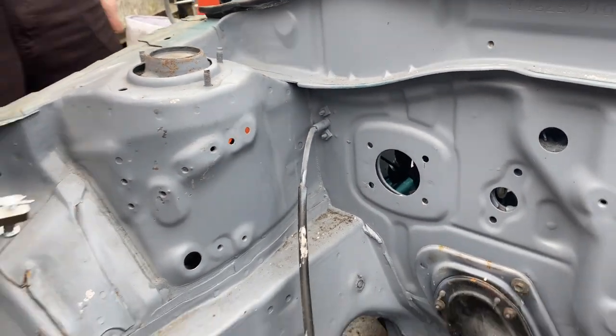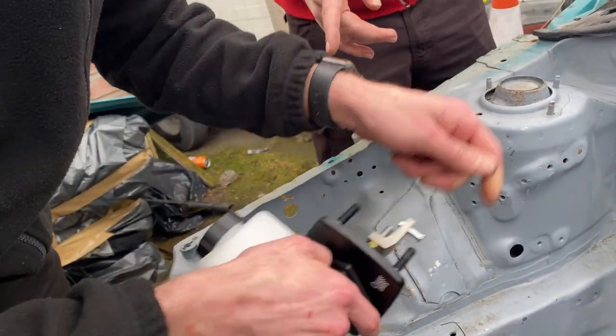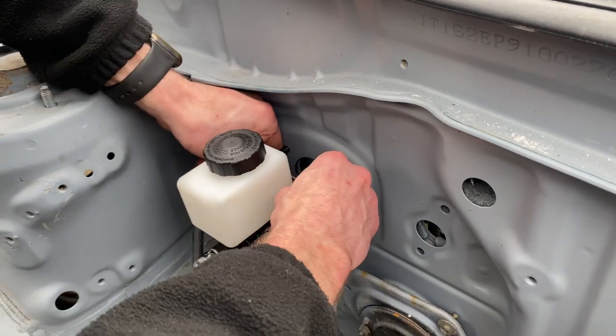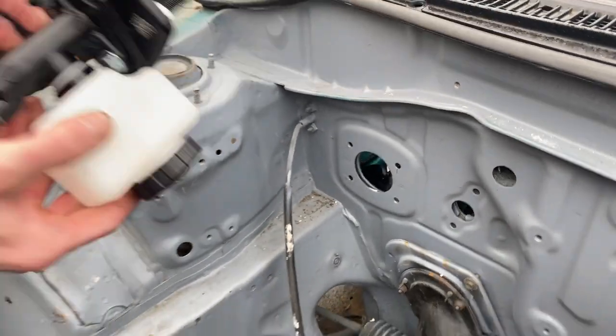The funny thing is they didn't advertise it for a Toyota at all — it's like for a Honda and some other cars. It must be a fairly universal attachment. Because that is so close, isn't it? Yeah. If you squeeze them in a little bit, they do go in. Unless it's supposed to go this way.